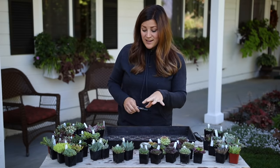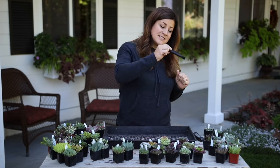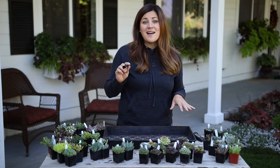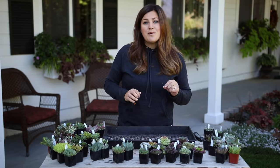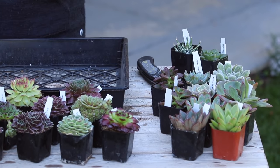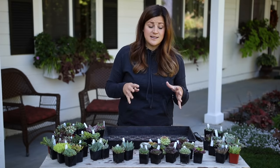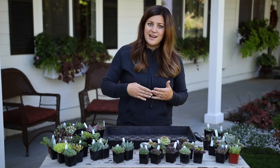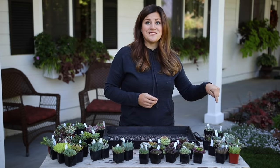As I was taking them out and cleaning them I tried to group them according to their variety, so I want to start on this side of the table and work my way around. The thing I like about Mountain Crest Gardens is that you can order them by name and they come with a little tag in their pot telling you exactly what kind of plant it is. I like to know what I'm going to get and be able to plan what my arrangement is going to look like.